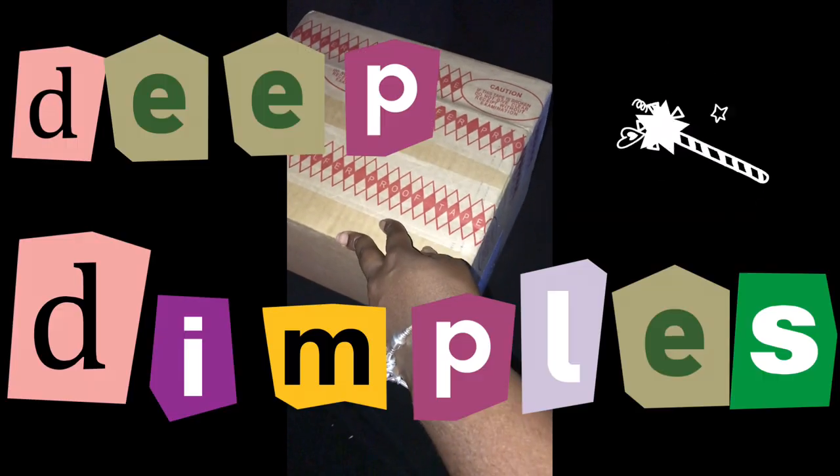Hey guys, welcome back to my channel! It's your girl D Dimples, thank you for tuning in today — DDT gang, what's good! I am back. If you're a returning subscriber, welcome back. If you are new here, please click that subscribe button down below, also the like button, and leave a comment after this video.